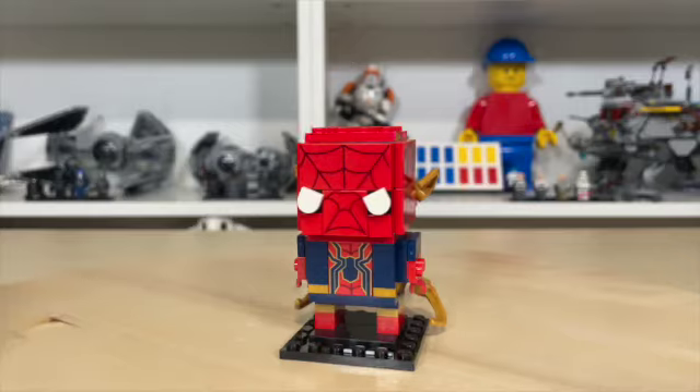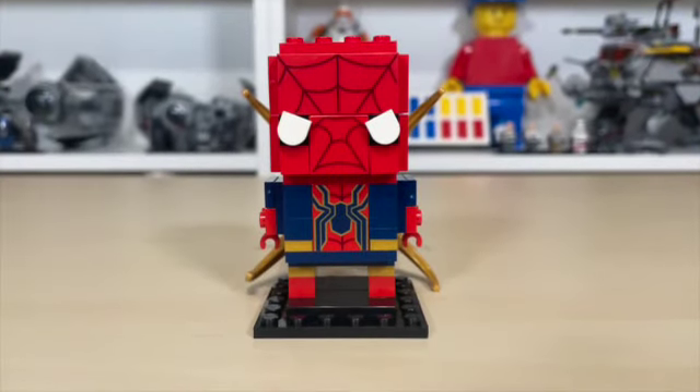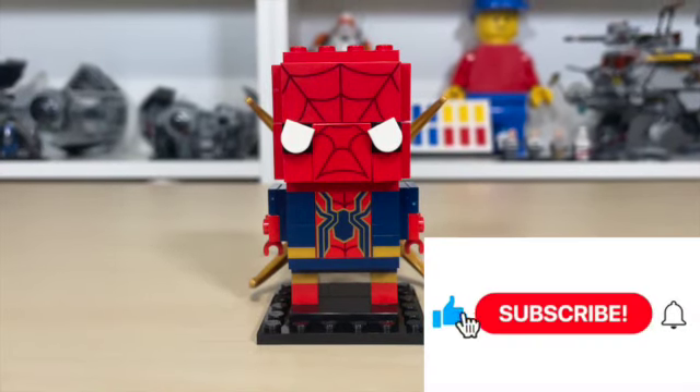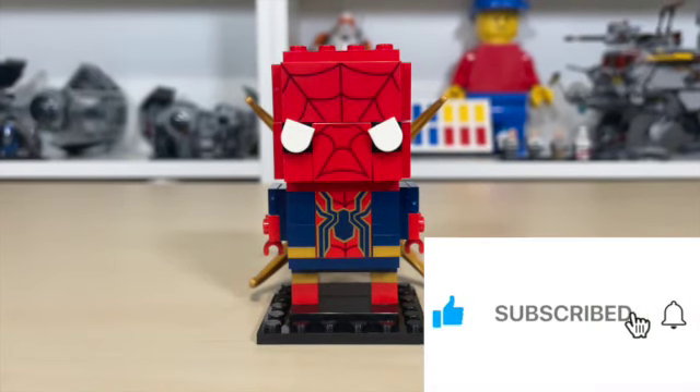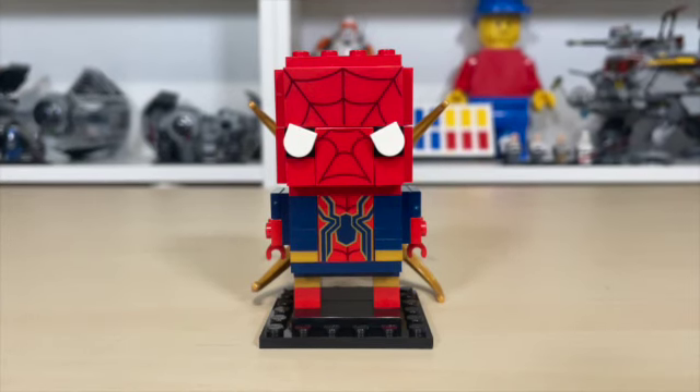All in all, a really cool Iron Spider-Man. Thank you guys for joining me for this episode of Andy's Brick Builds. Please be sure to like, share, and subscribe, turn the notifications button on if you have not already, and stay tuned for future Marvel and Brickheads reviews.